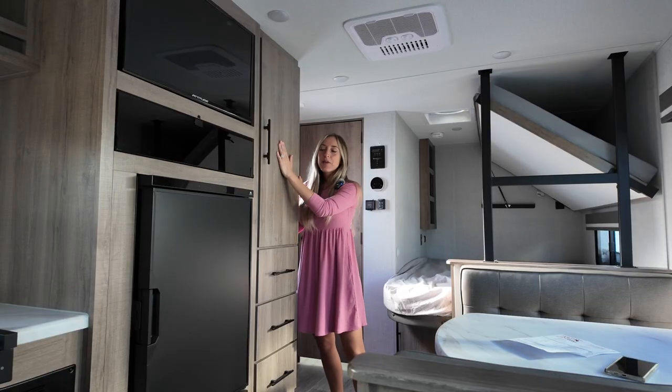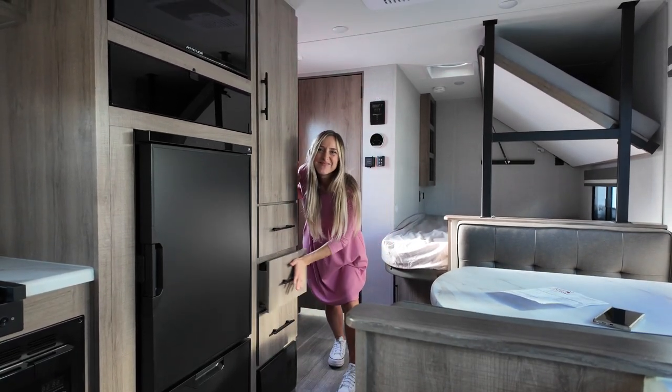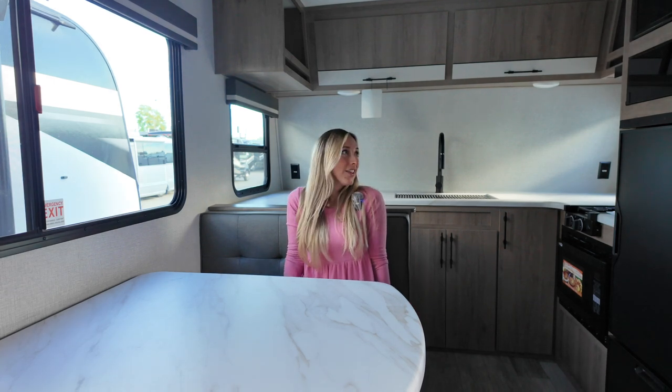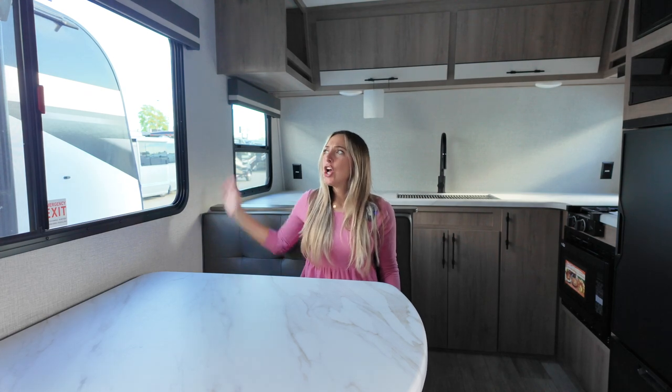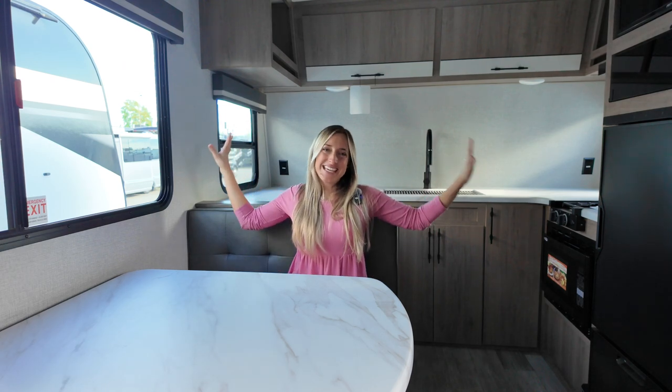Below this main wardrobe we've got three drawers and these ones go quite deep as well. Now let's talk the dinette — this is your standard booth dinette, very comfortable, great location. We've got the TV and kitchen behind us and a huge window here. In a trailer this size you're likely going to be spending most of your time outside, but I love how we have so much natural light in such a small space.